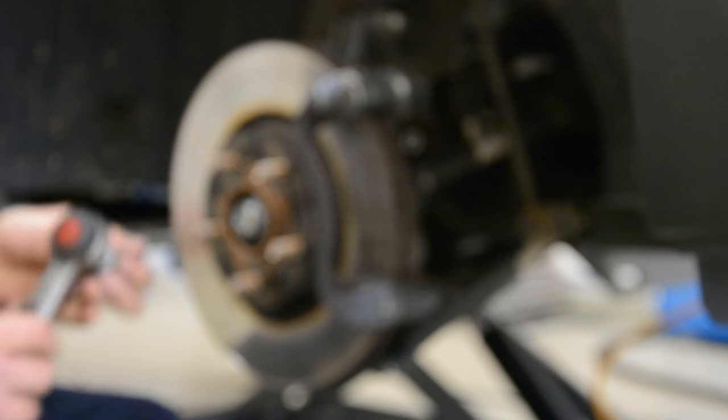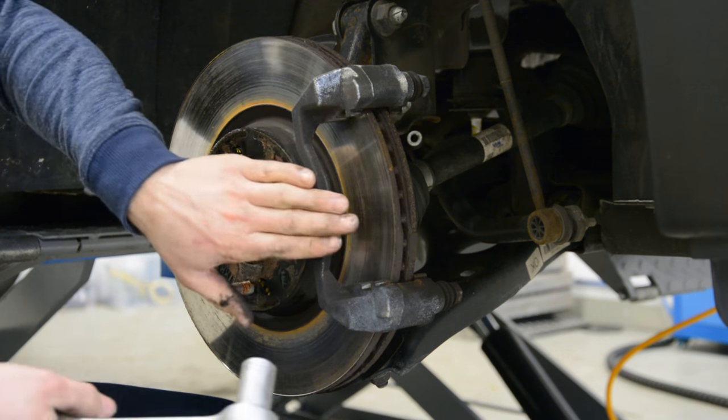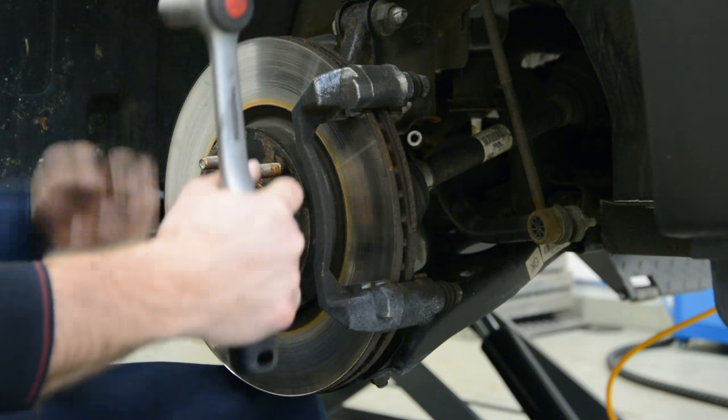Now if you want to remove this bracket also, it has two 17mm screws. Use some force to remove it.